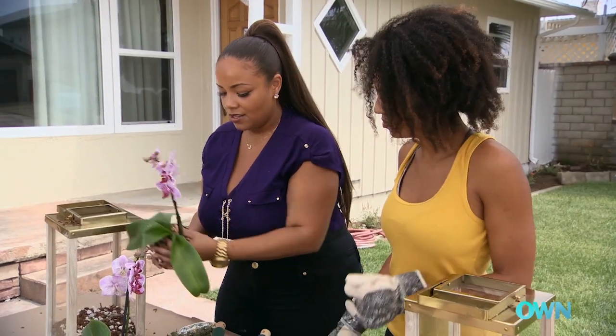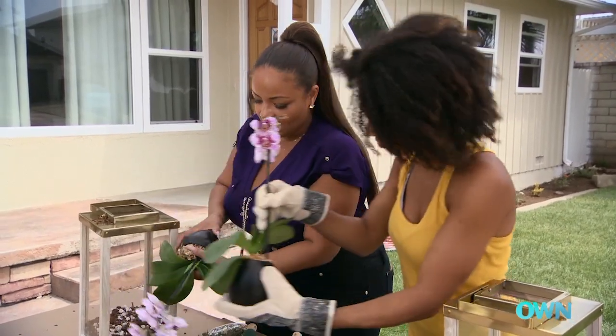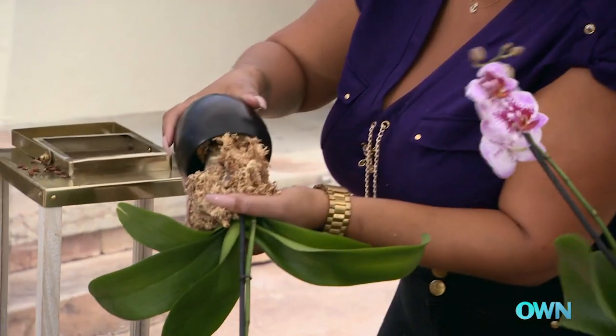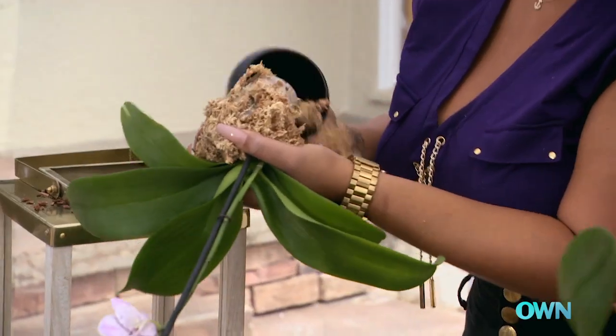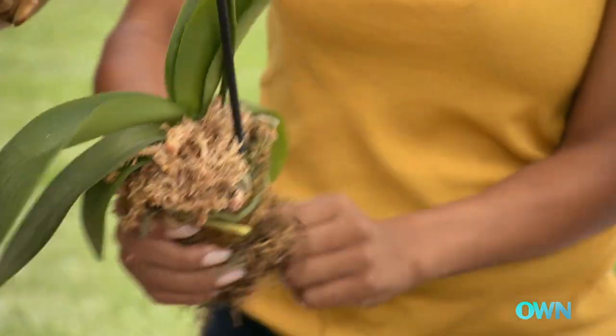We're gonna take our orchid out of its vessel. To do that you want to grab the base of it like this and just sort of turn it upside down so that you don't have to pull it out. I'm just gonna wrap a little wire around it just so that it stays all together — my little orchid ball.